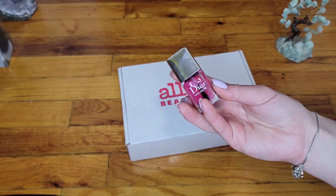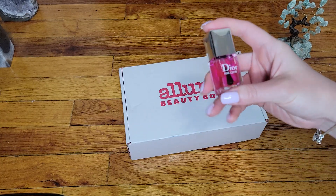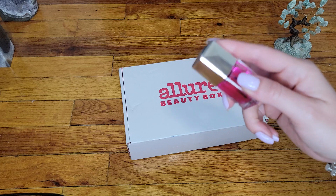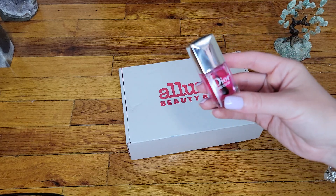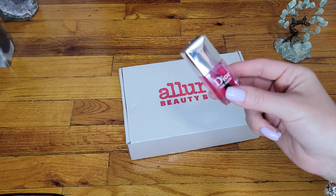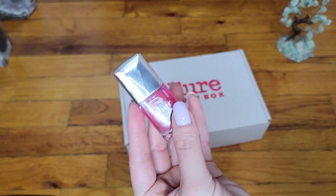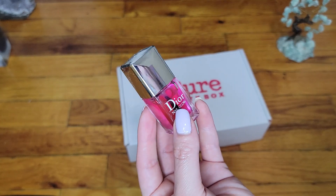Before I get into the box, I want to mention this product right here — it has fingerprints so please disregard that. I did a Dior shopping haul, a tiny one with a lot of freebies; you can check out that video in the description box. I did buy this one for myself, and I already tried it and removed it from my nails.